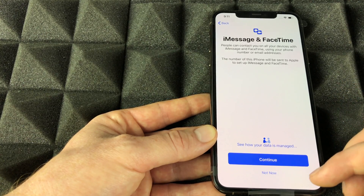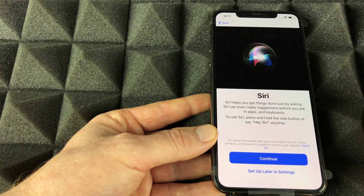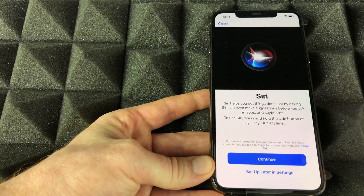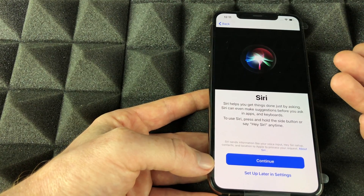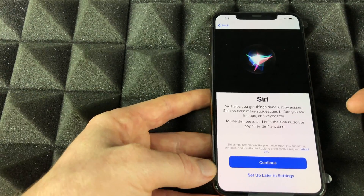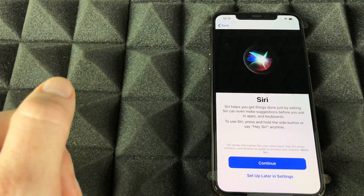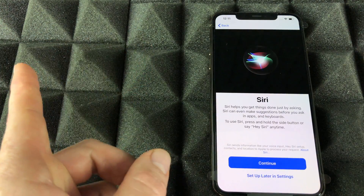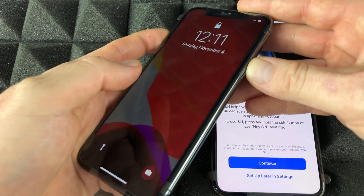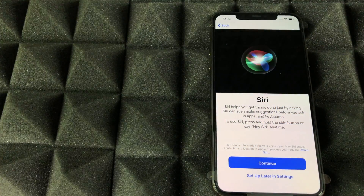Continue on and enable Location Services — if you don't, you won't have GPS, so I'd recommend enabling it. Next is Siri, which works a lot like Google Home. You can say 'Hey Siri' without ever touching your phone and it responds. I'm going to turn off my other iPhone in the background so it doesn't interfere.